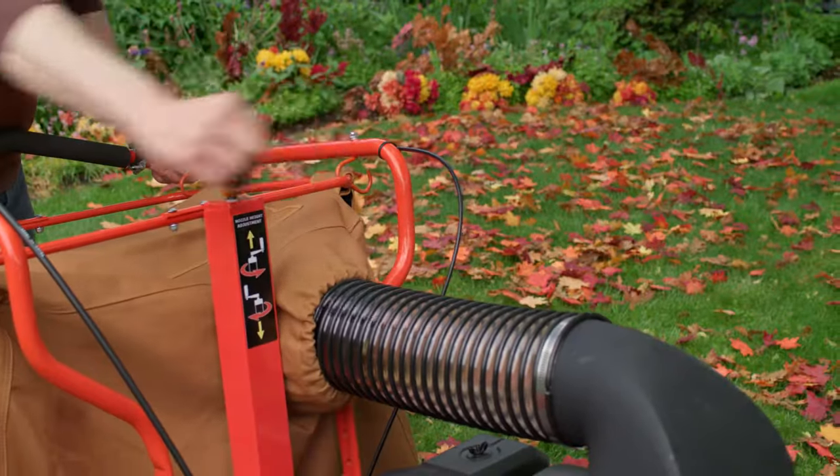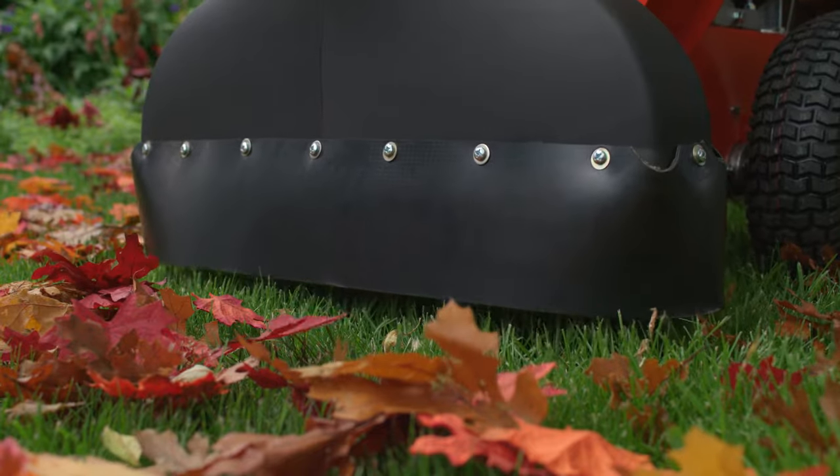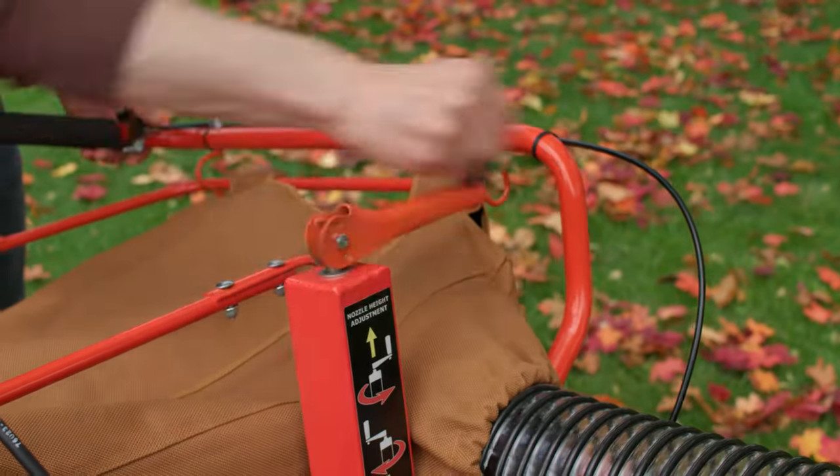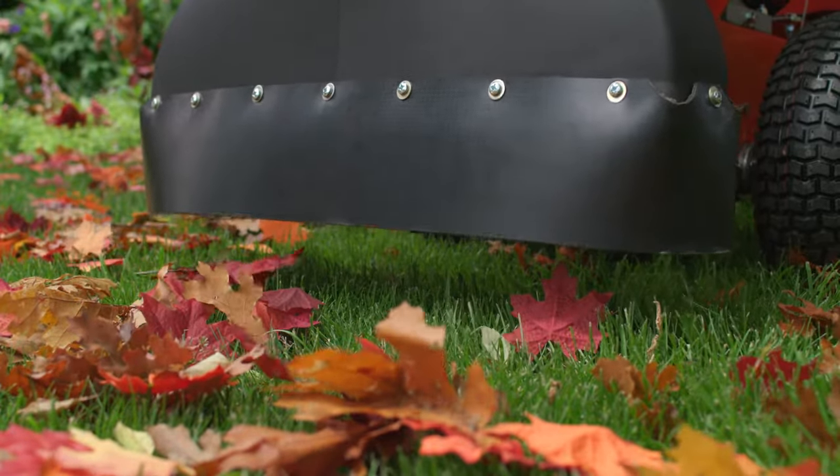The intake snout can be adjusted from as low as one inch off the ground for maximum suction, to as high as five inches for use with lighter materials or on uneven terrain where more clearance is needed.